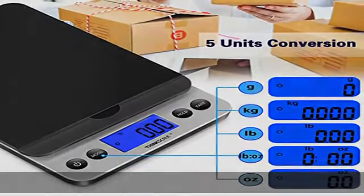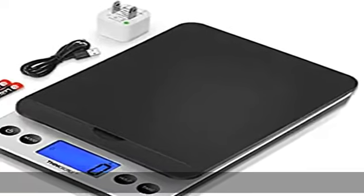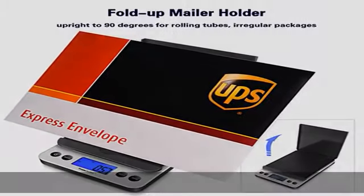HD display and power supply: postal scales with a backlit LCD screen that at some angles can be difficult to read, but helps display the numbers clearly. It can operate off 2 AA batteries or an AC adapter, both of which are included, so you can use it wherever you want.